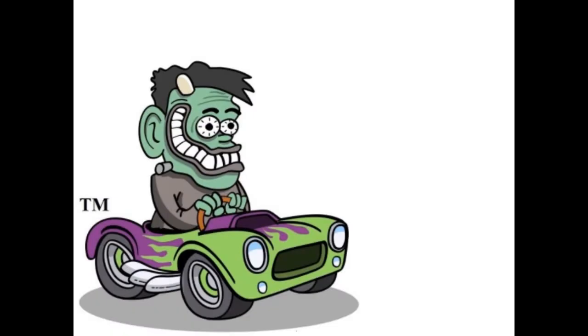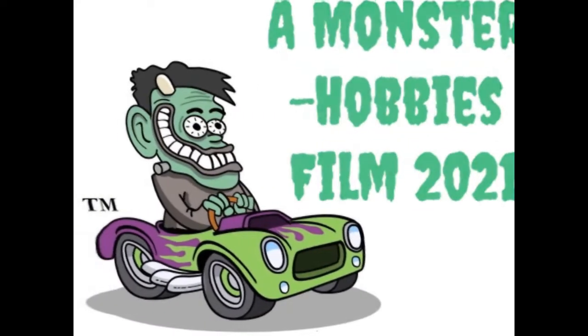The 1971 Plymouth Hemi Cuda by Revell Monogram, Convertible Edition, coming up next!